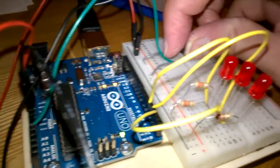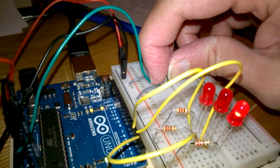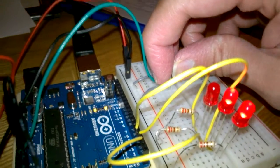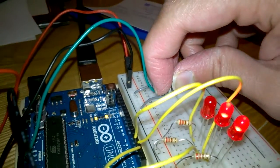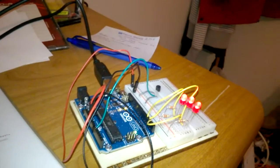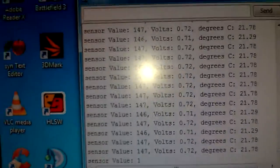If I touch the sensor it will heat up and the lights will come on. Now reading about 21 degrees. And it will quickly drop.